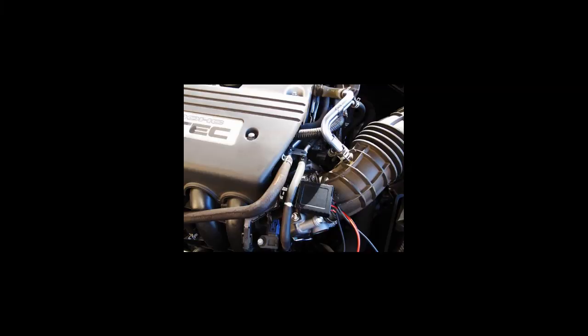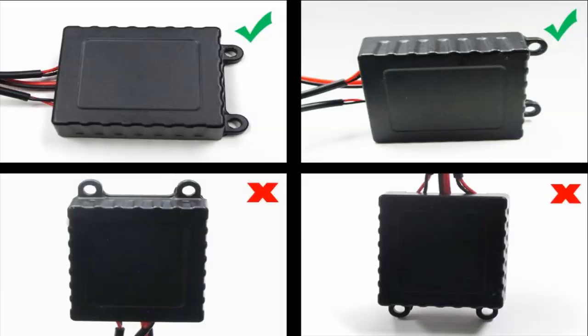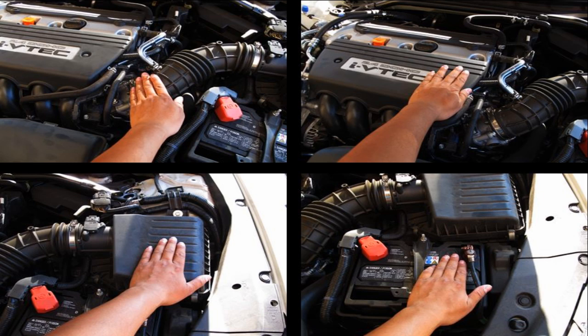Once you've found a suitable location to mount the module box, secure it to the location using zip ties. Make sure you mount the module box horizontally. The final key points to remember are to pay attention to the orientation of the module box — try to mount it horizontally as shown. Due to the way the vibration sensor is designed, this is the best orientation. Also keep in mind that the location may differ from vehicle to vehicle. Please make sure that you check which part of the engine bay receives more vibrations before mounting the module box.